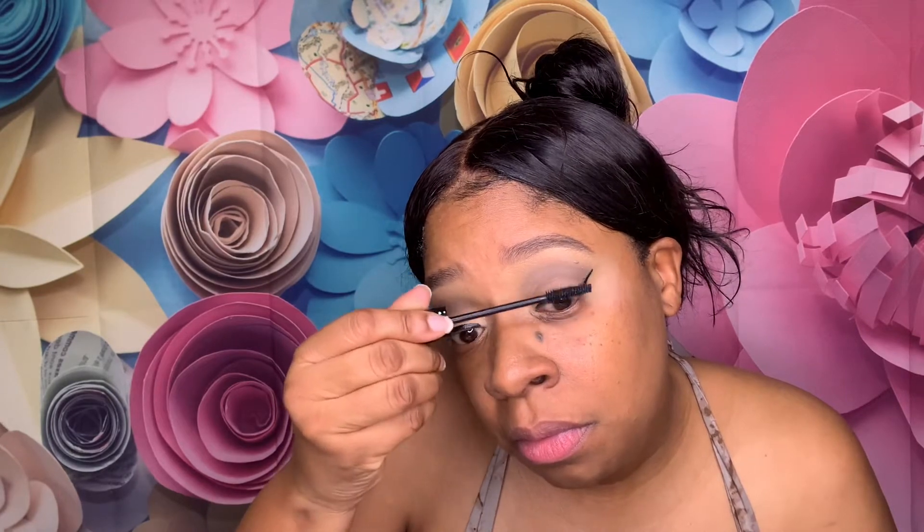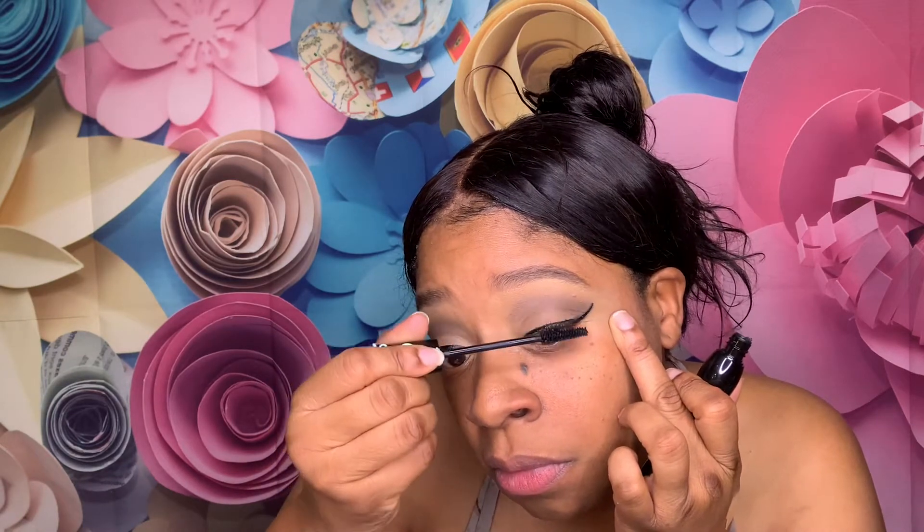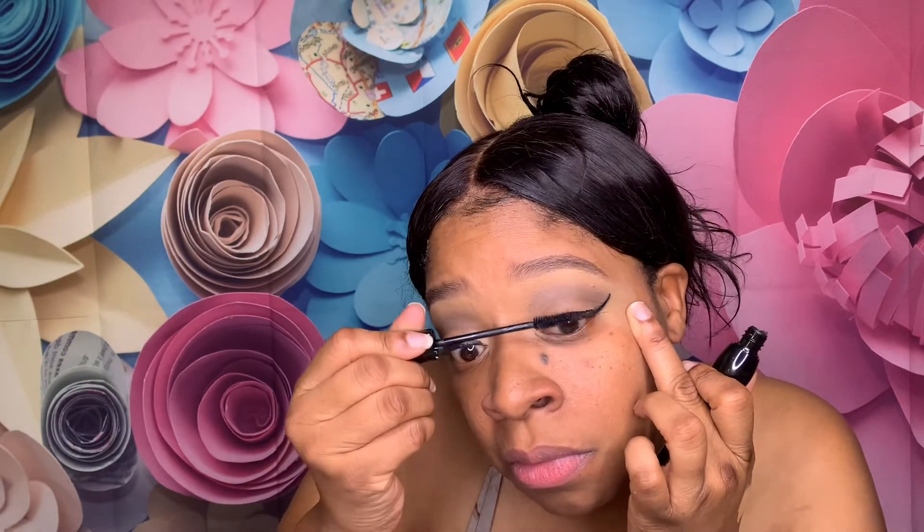Today I think I'm gonna put my lashes on off camera. For mascara I'm gonna use this Essence Lash Princess. Look at that — I found that girl, little bitty short lashes. Okay so I'm gonna pop on my falsies and I will be back. Okay, lashes are on.